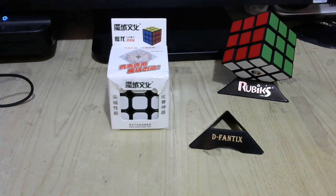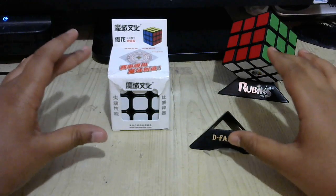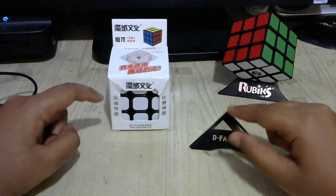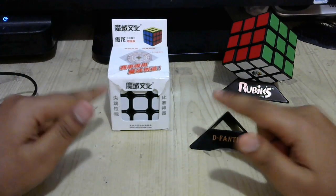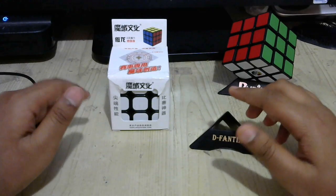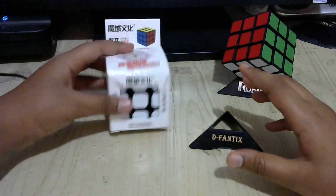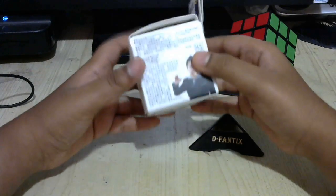Hello everyone, in this video I'm going to be showing you guys how to solve the Rubik's Cube under 30 seconds. This is CFOP, also known as the Fridrich method. I'm also going to be showing you guys the new cube I bought from Amazon, the Moyu Aolang, which is a professional speed cube right out of the box.